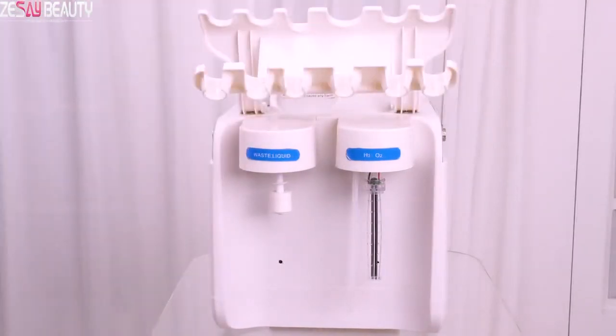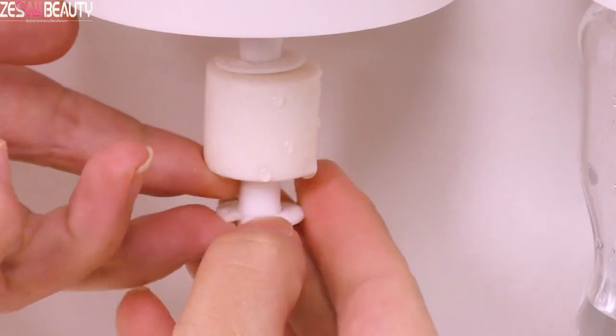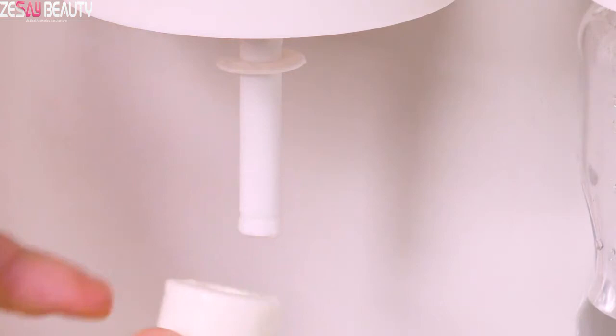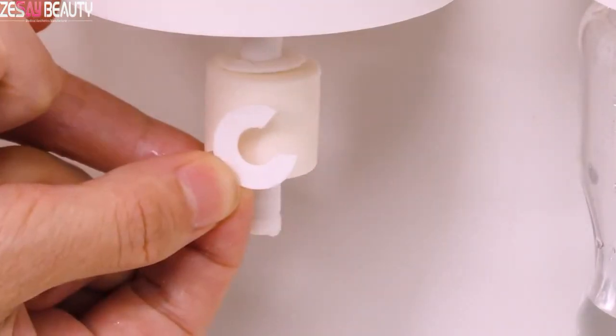Second step, install the bottle on the back. The bottle on the left is the wastewater bottle. Take off the white tip. You can take out the float ball, then rotate the bottle counterclockwise to install.